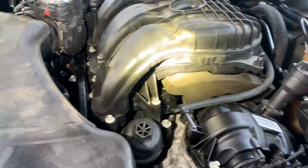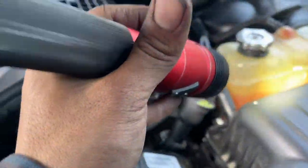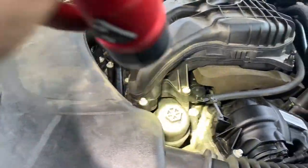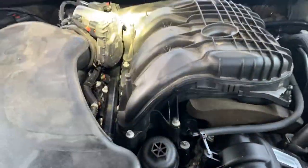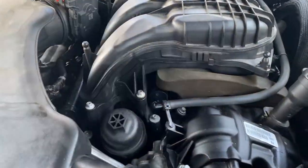I've got everything back together. The car's not running yet - refill your reservoir back to the max mark, check for leaks one more time on everything that was taken out. Just double-check everything, and we're good to go.